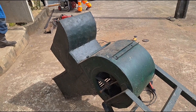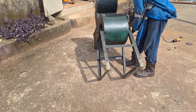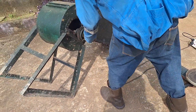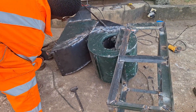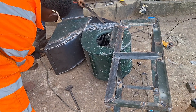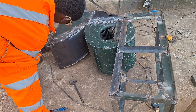Hi superstars, today we'll be redesigning and refabricating this palm kernel separator machine. This machine was made by another manufacturer but had some faults — it could only separate one bag of palm kernels in a day. This engineer will be refabricating and redesigning it so it can work efficiently and be able to separate at least 50 bags of kernels in a day.